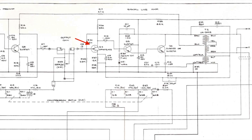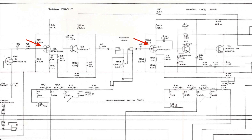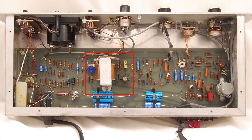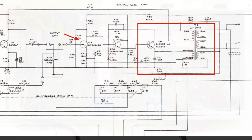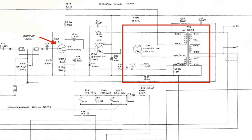The earliest revisions used FET transistors as the input transistors for each stage of the compressor, and a single-ended output stage coupled with a UA5002 output transformer. Later revisions kept the same output configuration, but replaced the FETs with standard BJTs.